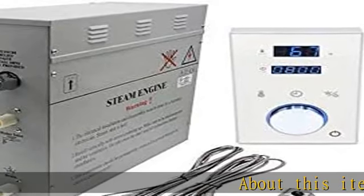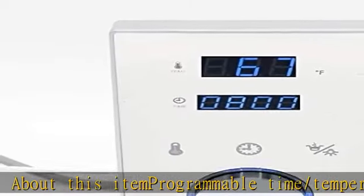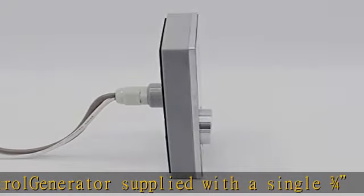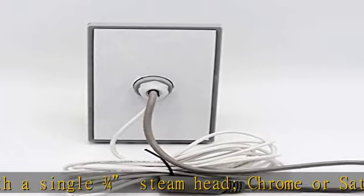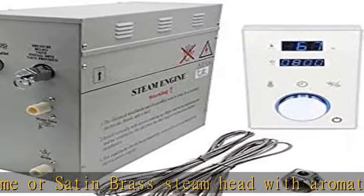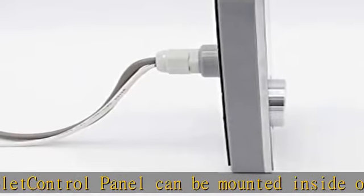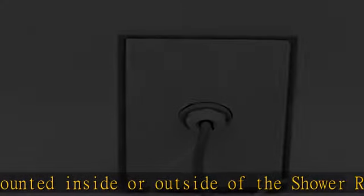About this item: programmable time/temperature control generator, supplied with a single 3/4 steam head in chrome or satin brass, with aromatherapy outlet. Control panel can be mounted inside or outside of the shower room. Self-draining steam generator with temperature sensor. See the description to get this product today at the best price.